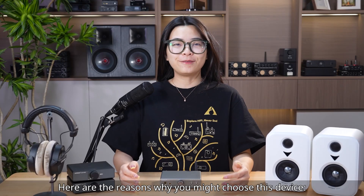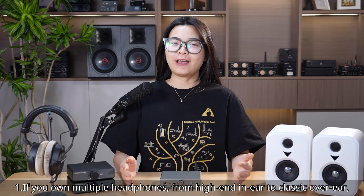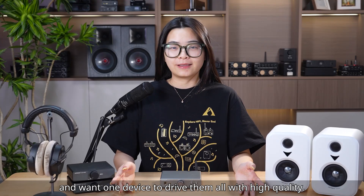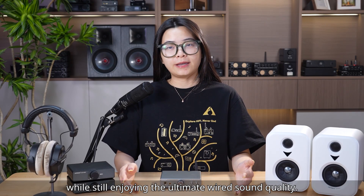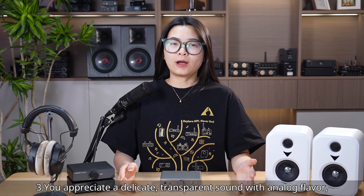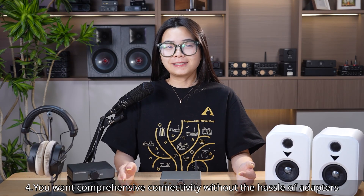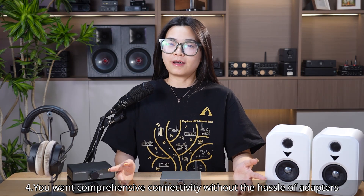Here are the reasons why you may choose this device. 1. If you own multiple headphones from high-end in-ear to classic over-ear and want one device to drive them all with high quality. 2. You want the convenience of wireless use while still enjoying ultimate wired sound quality. 3. You appreciate a delicate, transparent sound with analog flavor while demanding strong dynamics and control. 4. You want comprehensive connectivity without the hassle of adapters.